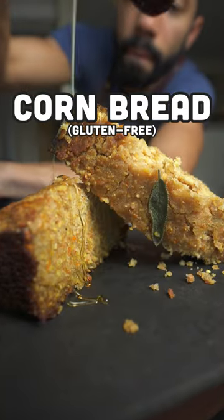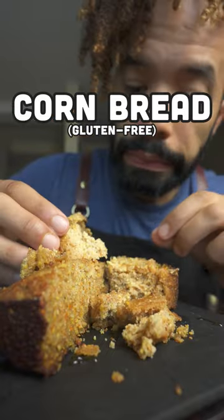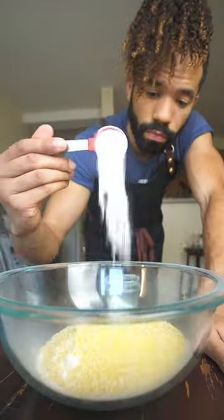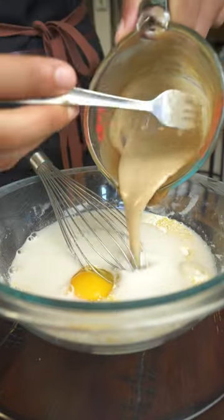Gluten-free cornbread for your Thanksgiving or Friendsgiving gathering. I know what you're thinking — it's corn, of course it's gluten-free — but pretty much every recipe calls for all-purpose flour, so I'm swapping it out for cassava. There's cornmeal in there as well, baking soda, I'm adding in some sage, egg, coconut milk, and I'm using dates instead of sugar.